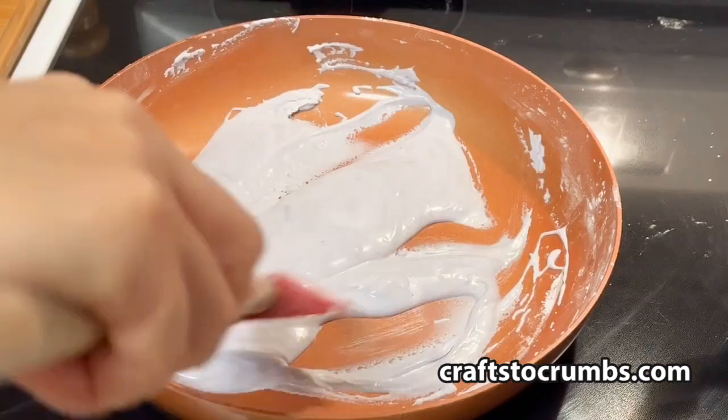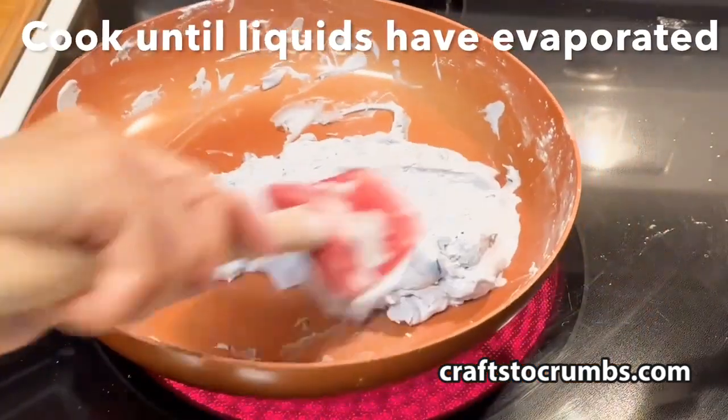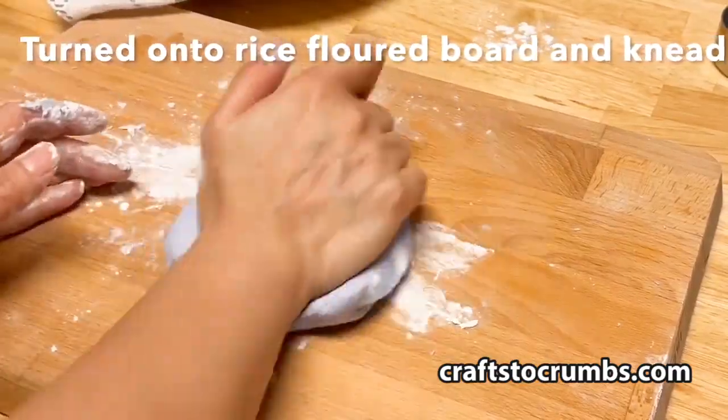We'll give that a stir to incorporate the ingredients before we turn on our heat to medium low. It will look like goo, but we'll cook it until the liquid has evaporated and looks like dough. We'll turn this onto a floured surface and just knead it until it's smooth.